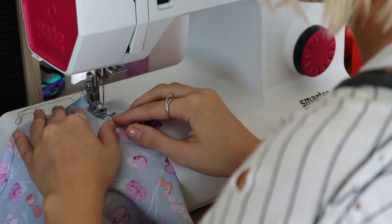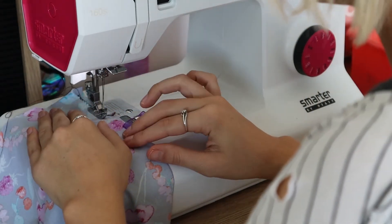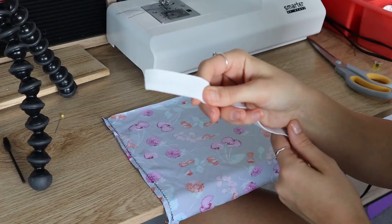Then we're going to take that over to the sewing machine and use a thread that matches your project. I'm just doing a zigzag stitch all the way down the sides.